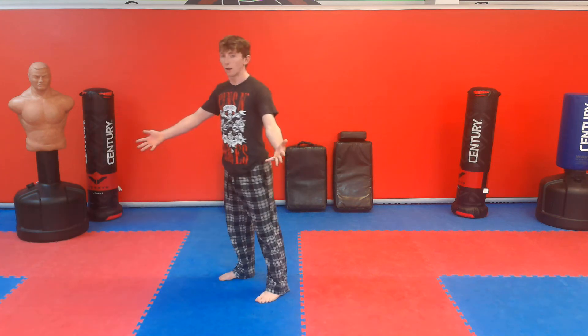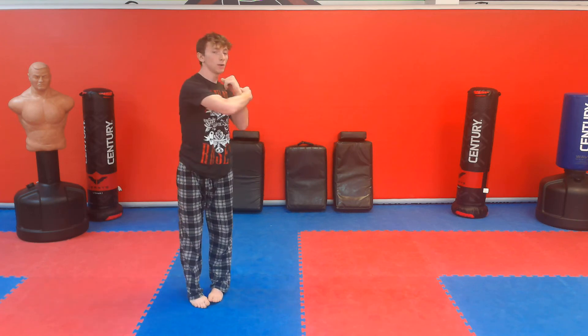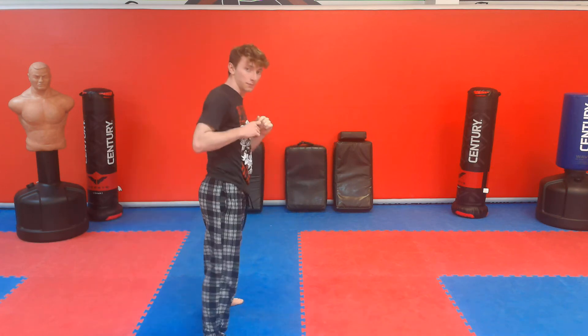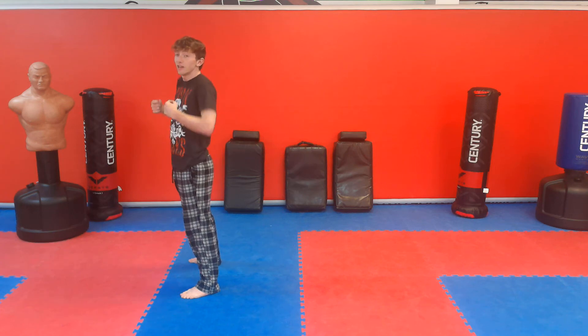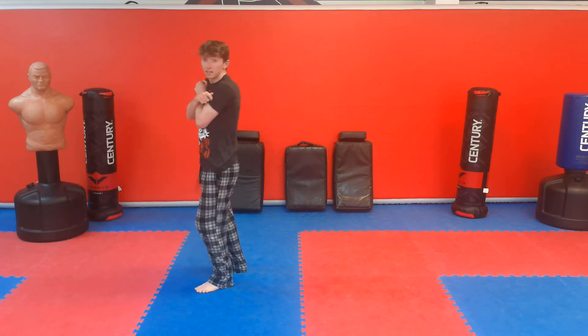Watch what my arms do — I jump up in the air and bring them in. So for backside nine: jump in the air, twist, bring your arms in, turn, see your target, then kick with your right leg. Another really important part: use your shoulders to lift up. When you jump, bring your arms up and lift with your shoulders, because that's going to give you more height.